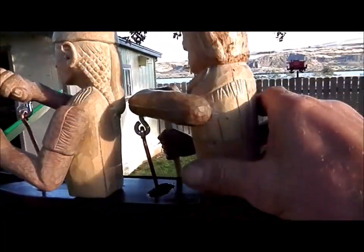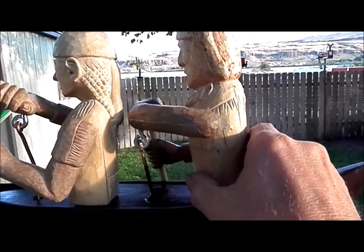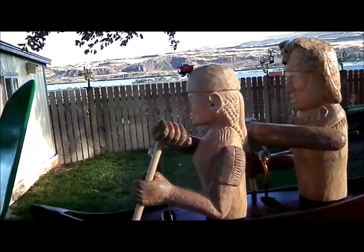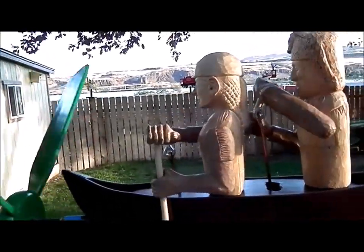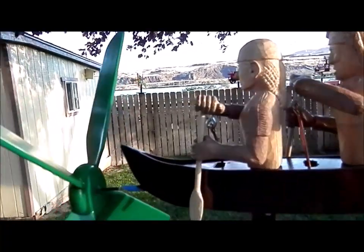All we got left now is some painting. I don't have the figures glued in here yet, but I was just putting everything together and making sure it's all gonna work before I start doing the final painting.